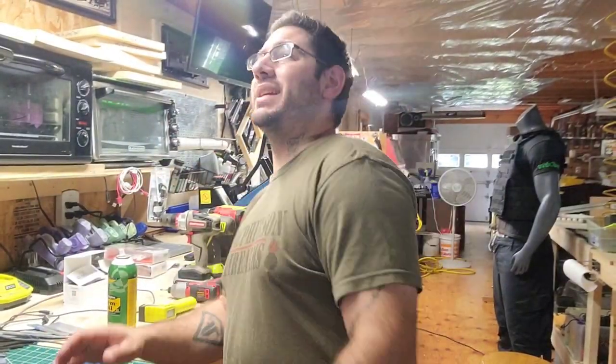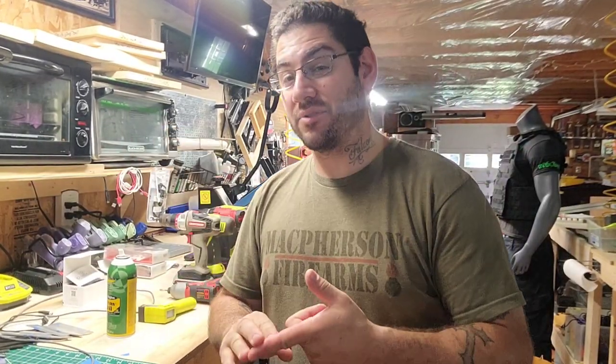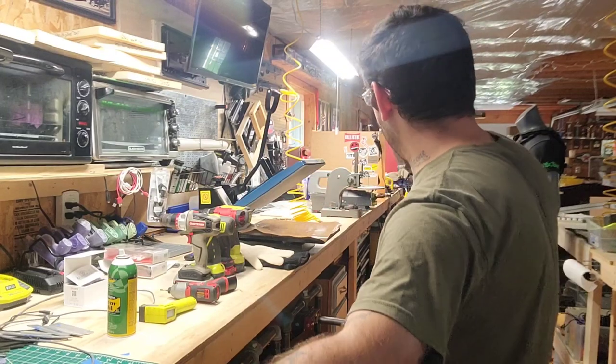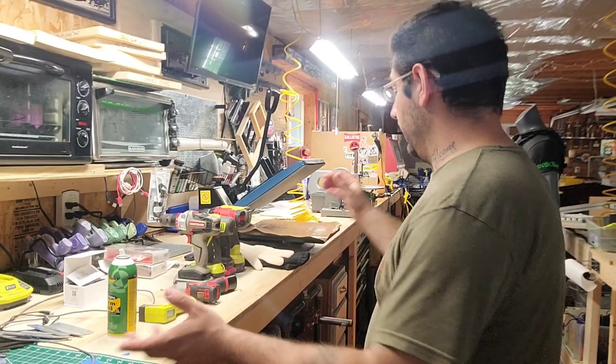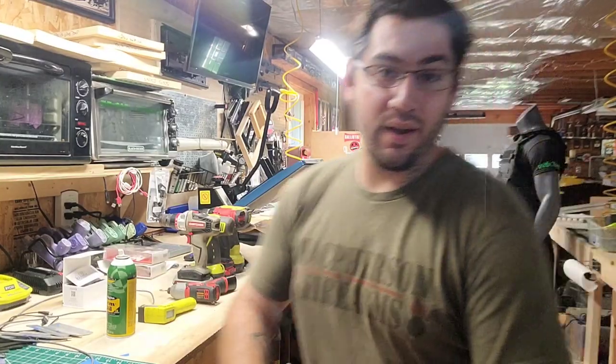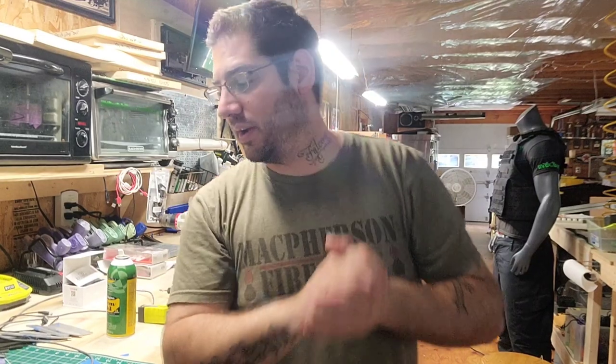Got home from a gun show this weekend and literally spent about five hours cleaning my bench. I am proud — everything's organized, it's clean, I vacuumed it, I blew it off with air. I did this bench and that bench, and I'm adding more.